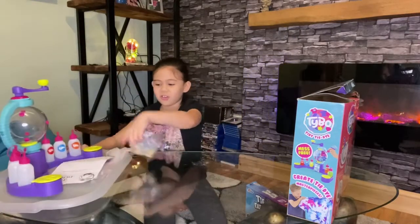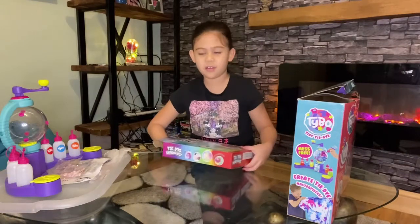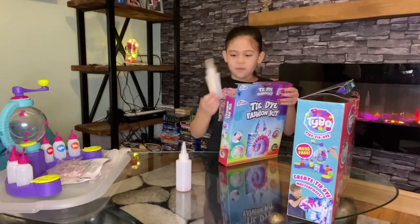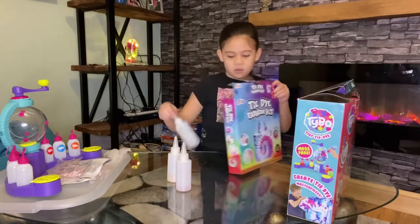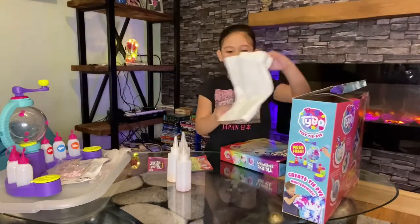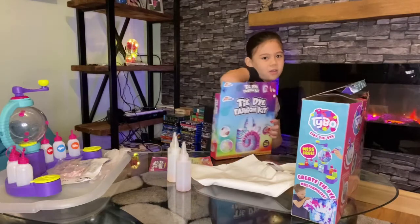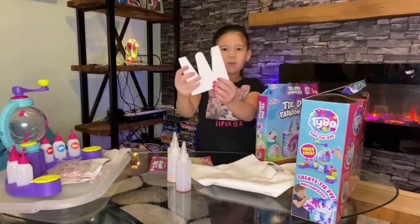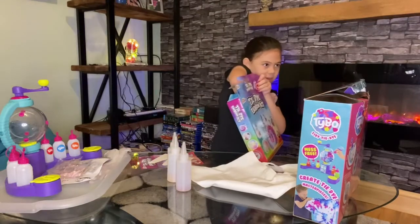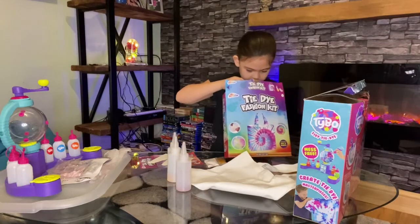My mum helped me open up this bit — the second set — and I'm going to see what's inside. There's one bottle, another bottle, and one more bottle, plus some instructions. There's also something on the back that I don't know what it is, and there are some elastic bands and some powder. That's it!